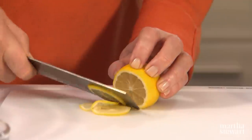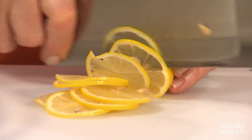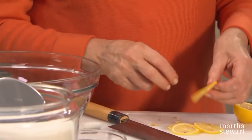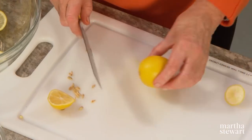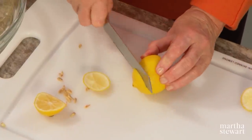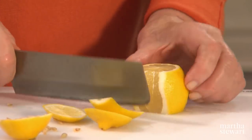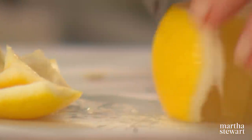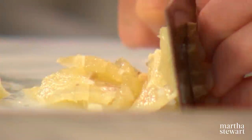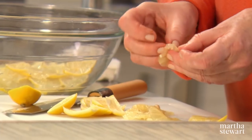If you have a little electric meat slicer, this process is really simple. We have a lot of pits in this one that I'm going to have to remove, because you don't want lemon pits in your shaker lemon pie. For the second lemon, we want to actually take the rind off — just go this way, taking off as little of the flesh as possible. Then slice your lemon thin and remove any visible pits.